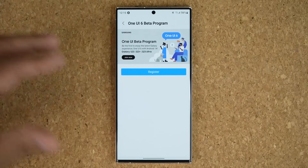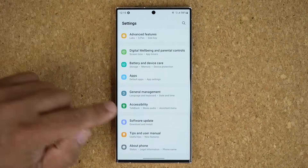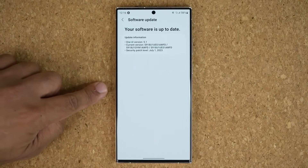Now what you can do next — within 10 minutes or immediately — you are able to go to Settings, scroll all the way down to Software Update, and tap on Download and Install. When you do that, the beta program should pop up.